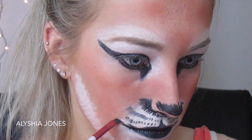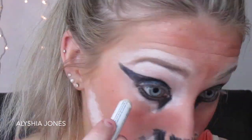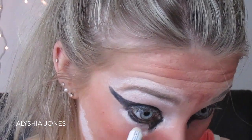I'm taking that black gel liner and drawing lines to extend the mouth to make it look more like a tiger, then grabbing the NYX Jumbo Eye Pencil again and putting it straight under the eyeliner beneath the eye.